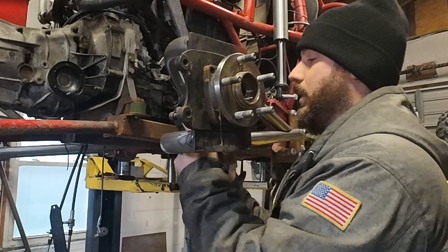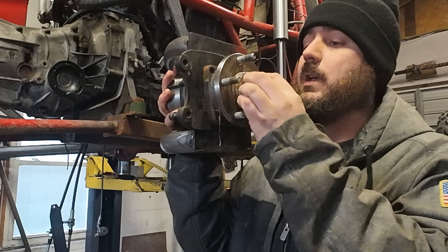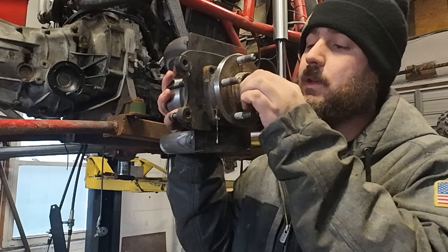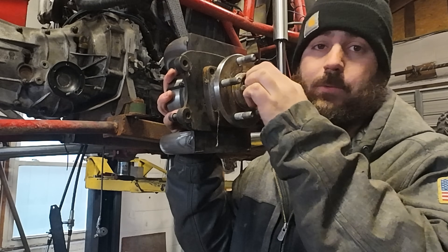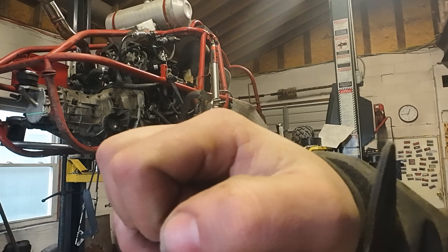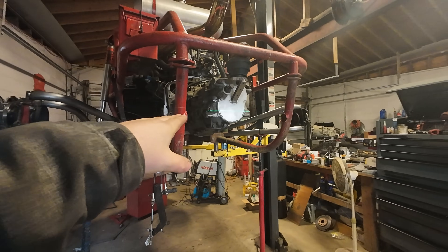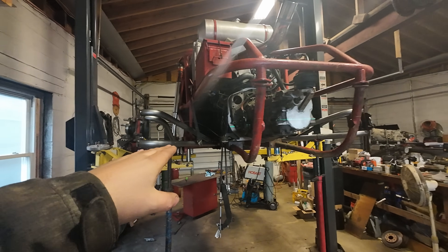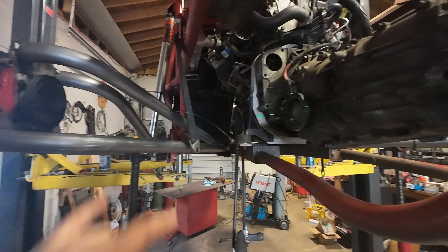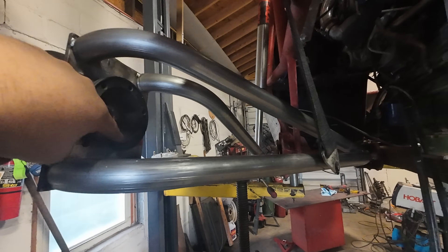When you're measuring for axles, your alignment needs to be set first. My alignment is already done — toe and camber are correct. Now we can measure between our axle cups throughout the travel to determine what length axles we need. We've got the laser level on, shooting a line through the center of the hubs on the trans so we can confirm the wheels are straight. This is where the axles will be at their shortest, so we measure from the back of the cup to the back of the cup for our maximum axle length.